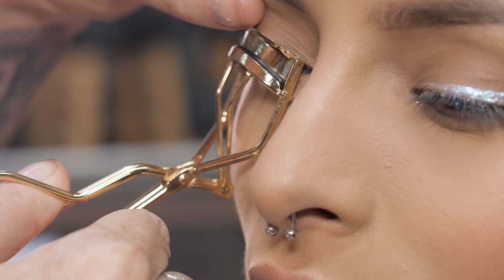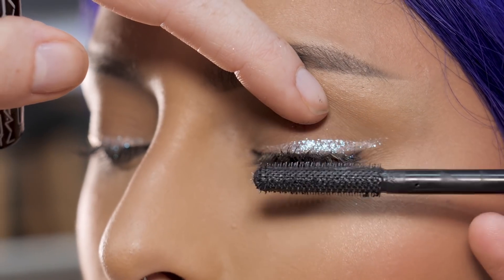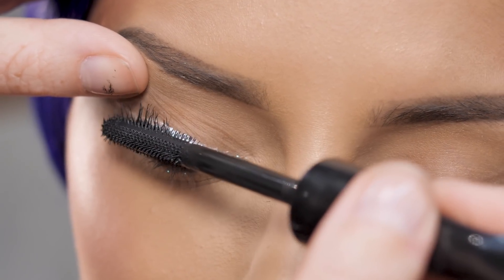Next, curl the lashes just so you get a nice bend. And then add a few coats of an Extreme Dimension mascara to the lashes.